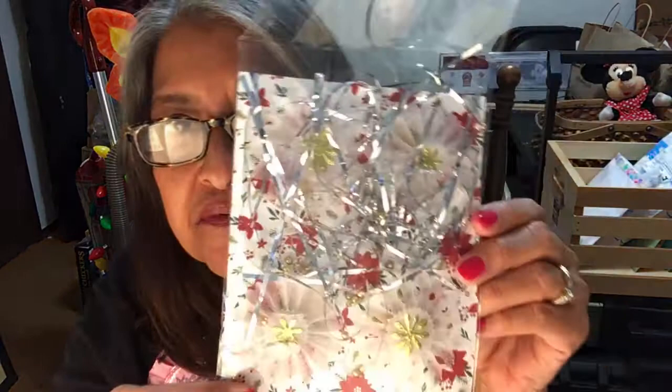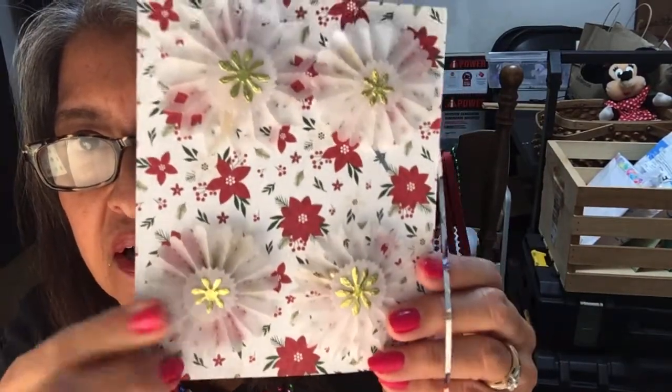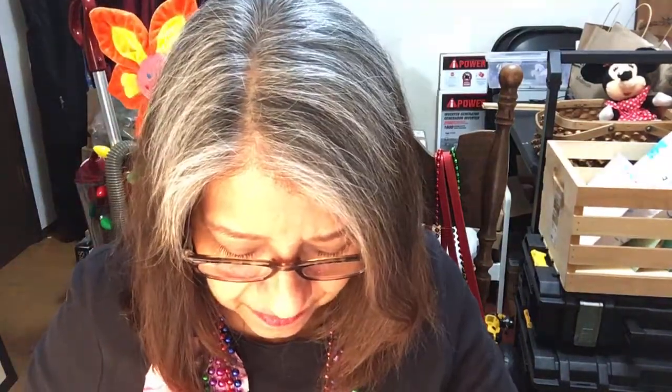I showed these briefly in the other video — boy, you really put some sparkly stuff in here. These are so pretty, oh my goodness. She did vellum rosettes — I haven't tried vellum, I'm kind of scared to. And then a gold snowflake with a scallop circle in two different sizes. I love that paper, it is so pretty. Thank you, Gina.